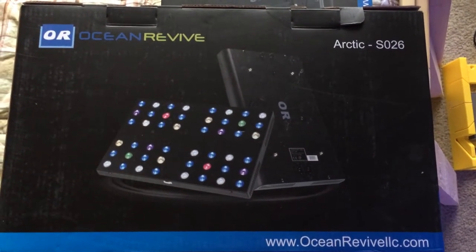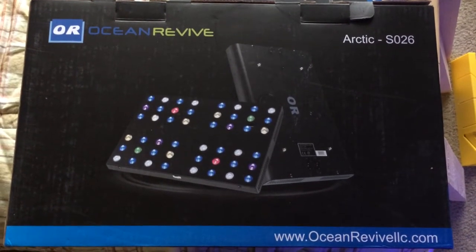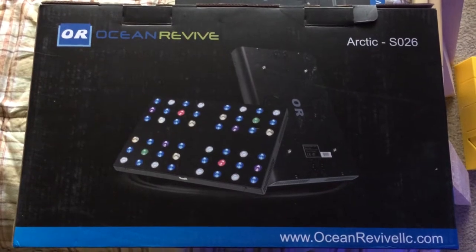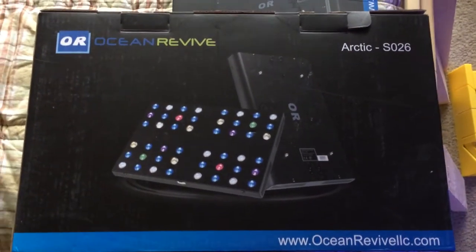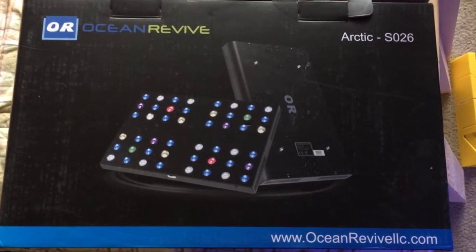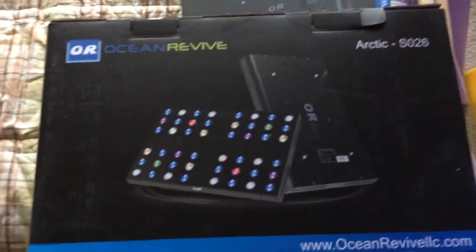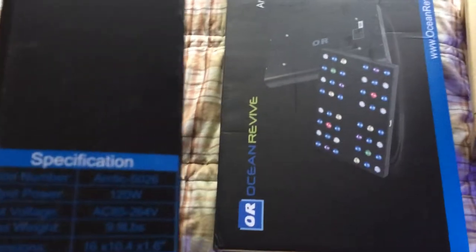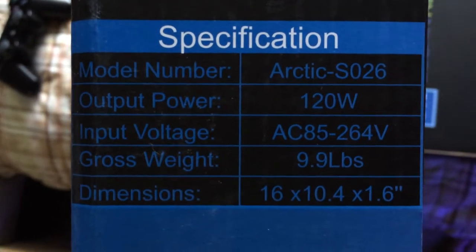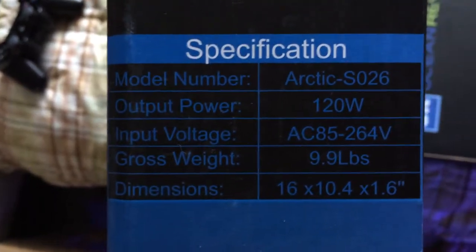I just got these new light fixtures and decided to try out these LEDs since the moonlight LEDs in my other fixture were going out. These had a pretty good deal — very inexpensive, not cheap by any means, very well made. These are the Ocean Revive Arctic S026. I got two of them: dimensions 16 by 10.4 by 1.6 inches tall, so they're very thin.